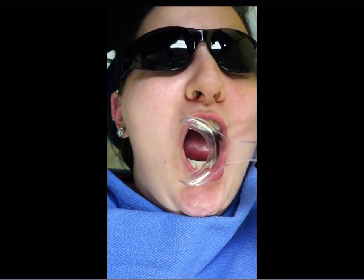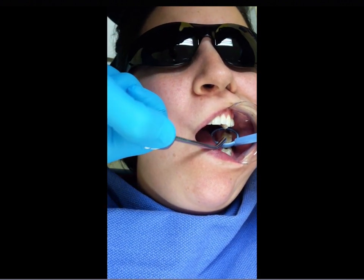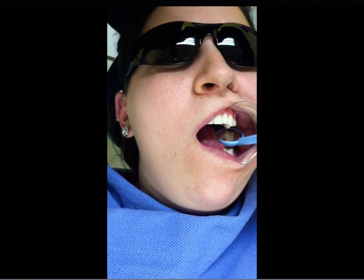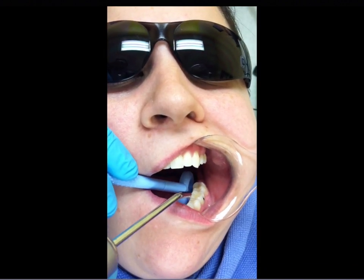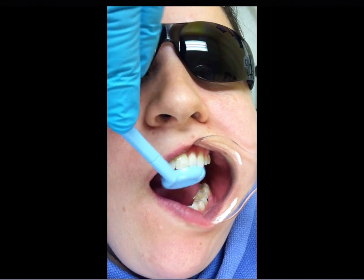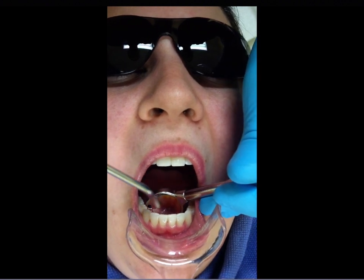Obviously you don't need the cheek retractor when you're working on a patient. Here in this position, the New Bird's holes on the face work really well because on this particular patient it's not an issue, but a lot of times the tissue will get sucked up into the suction holes and you'll have no suction. With the New Bird, you're always going to have suction, especially in that position. Here it's attached to the HVE suction — you get a lot of power.